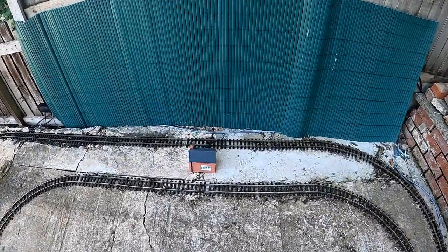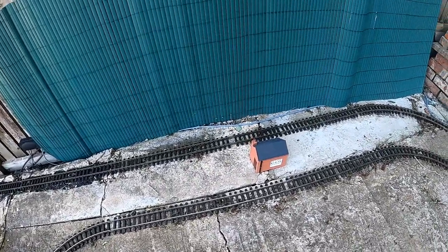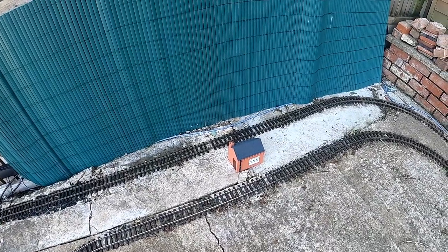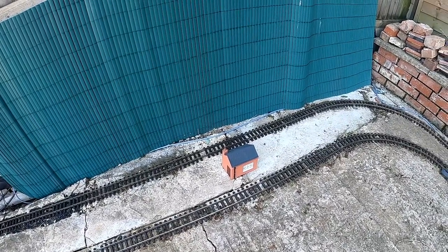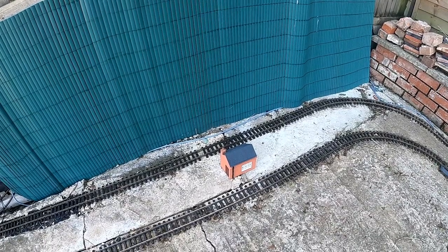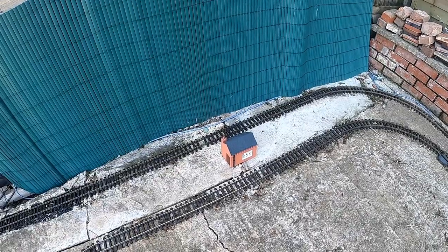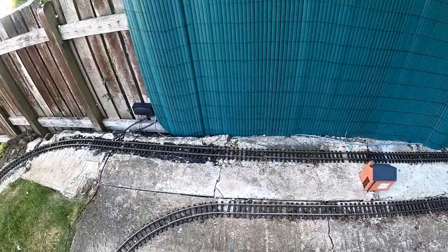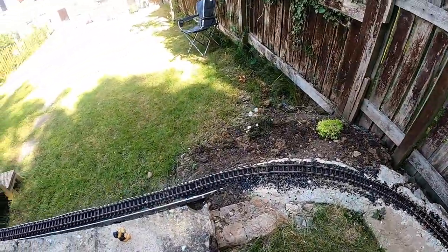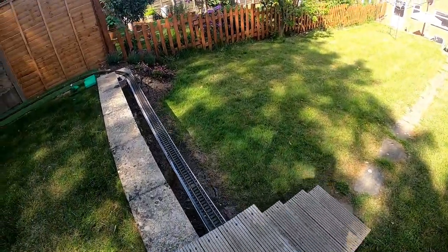Here's a 3D printed model building. It's located where my station will go, but this won't be my station building — it's actually a wayside bridge based on one off the Gloucestershire and Warwickshire Railway, and I've created another video about that which you can check out on my channel. I've put some ballast on parts of this but haven't finished yet, so there's still quite a bit of work to do.